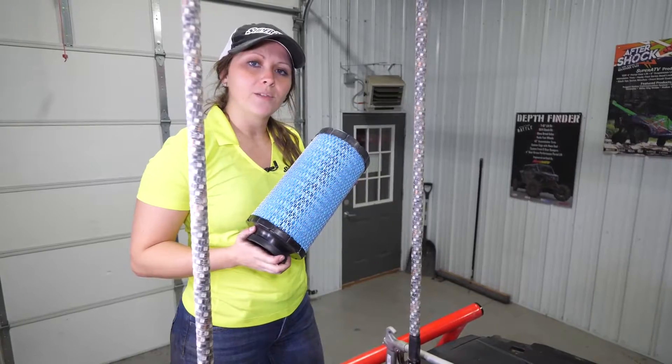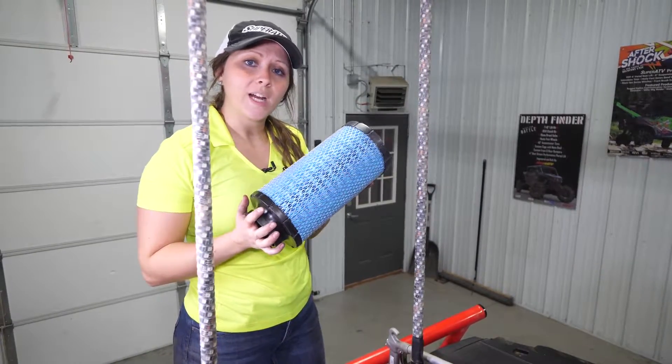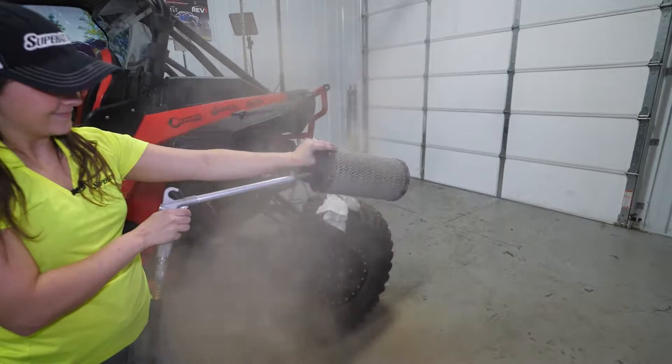We got our new filter. If you are reusing yours and it's in good enough shape, you can clean it — just take an air hose and blow it from the inside out.